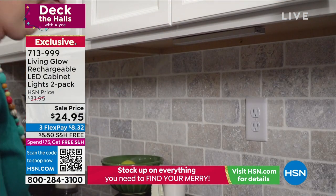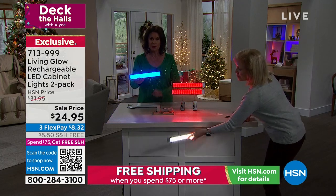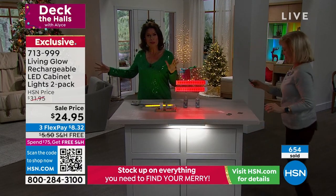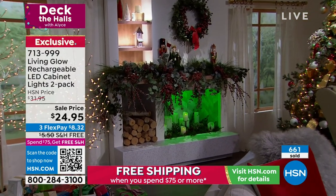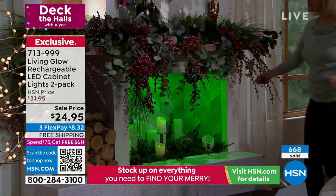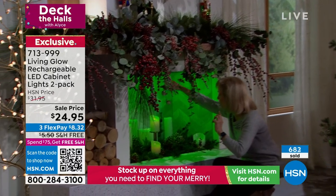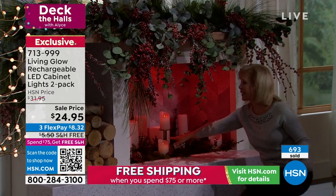$24.95 is the price — use express ordering, we are crazy busy with these. You get two full feet of light, each bar is a foot. The saturation of light you get is really concentrated and beautiful — this isn't like a little candle. We put two of the bars under the fireplace. Just two are lighting up that entire space, and with the remote control cycling through colors — look at this glow.